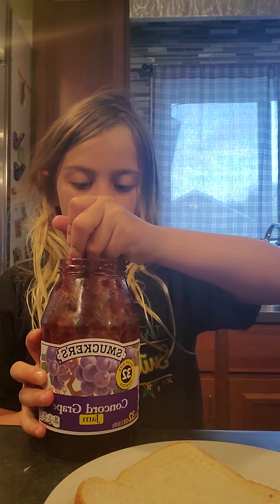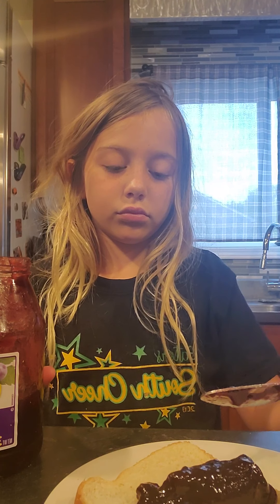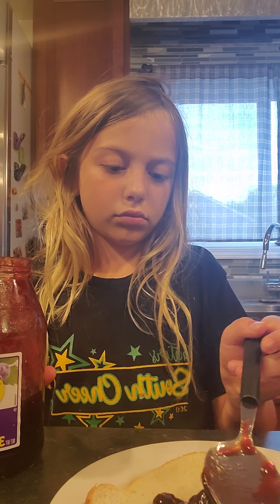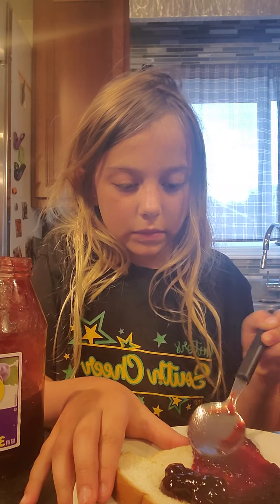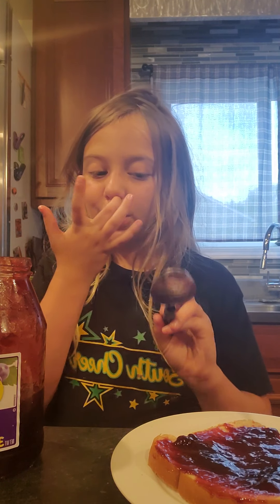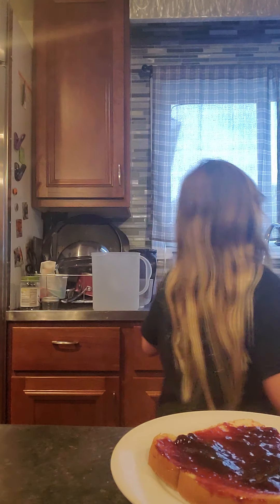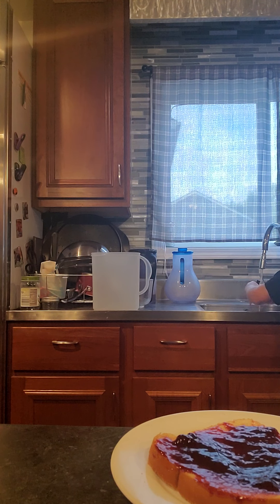I'm going to open this. I prefer to do it with a spoon. I'm going to scoop it out. Grab your jelly spoon and rinse it off. Now, jelly might be pretty easy because it's jelly.